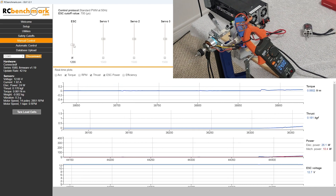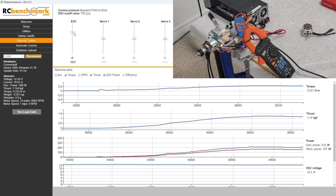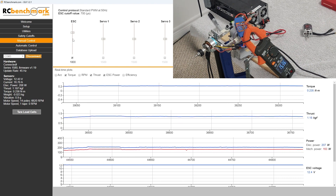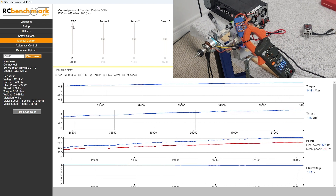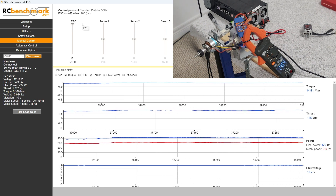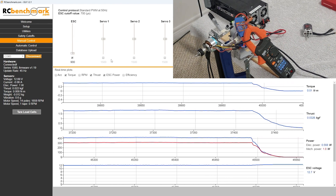Now we'll switch over and start measuring the AC current, going back up to that 1800 mark. We're seeing about 15.5 amps on the amp clamp versus about 16-17 on the dyno — we're not focused on that comparison here. As we push this up to 100% throttle, we're now measuring about 34.5 amps on the dyno and about 23.5 amps on the amp clamp. There you have it — we are roughly seeing about two-thirds of the current on the motor side versus the battery-to-ESC side.